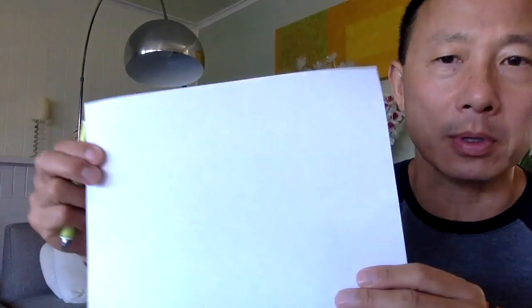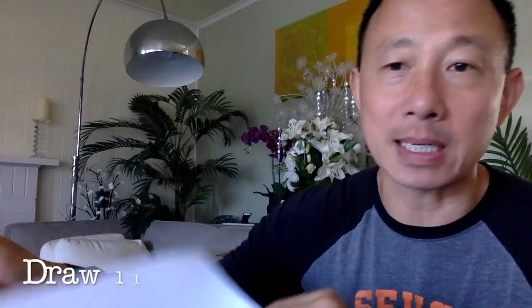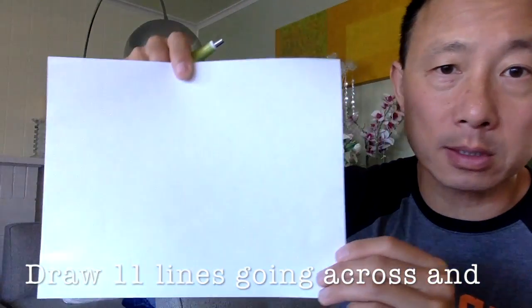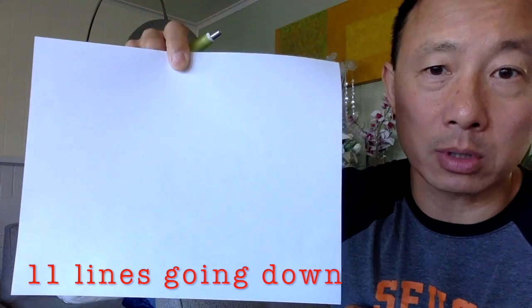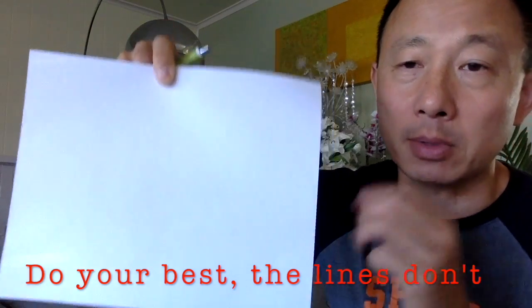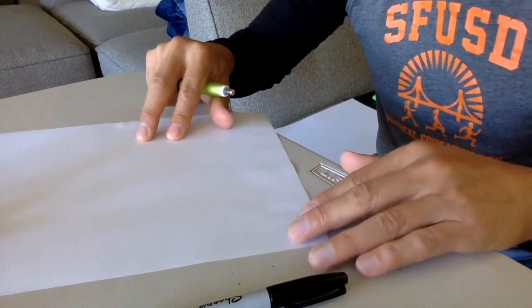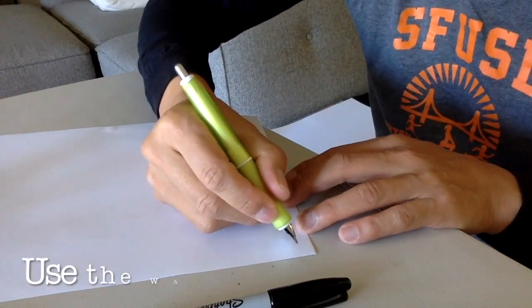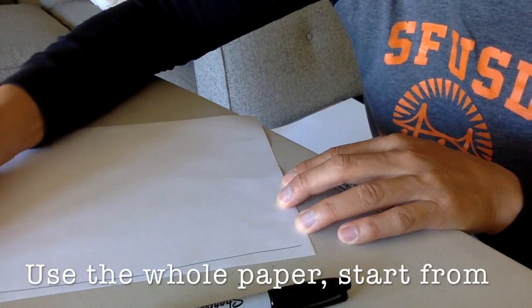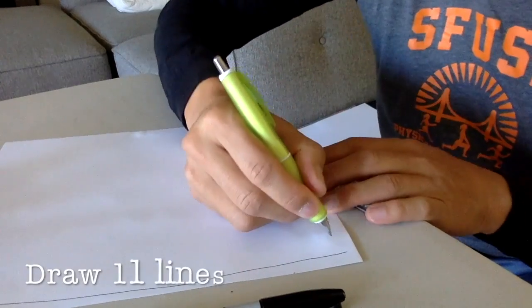To make a hundreds chart on your paper, you need 10 rows and 10 columns — that means 11 lines going across and 11 lines going down. I want to use the whole paper so the numbers are nice and big. I'll try my best to make the lines straight — it doesn't matter exactly which way you make them. Let's go across first, all the way to the top — that's one. I have to make 11 of these lines.